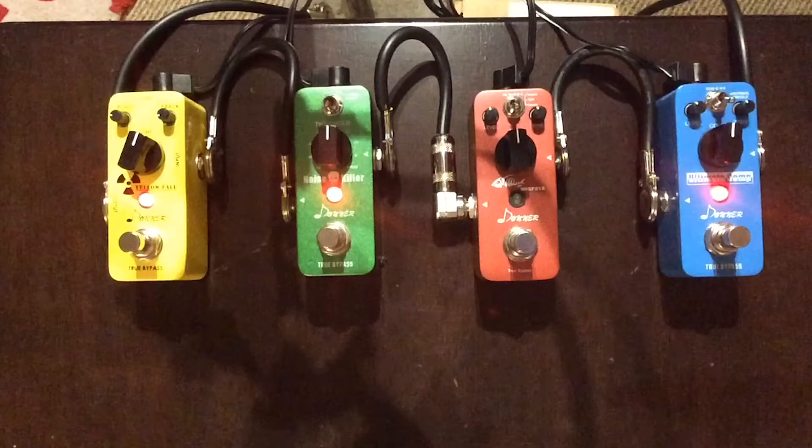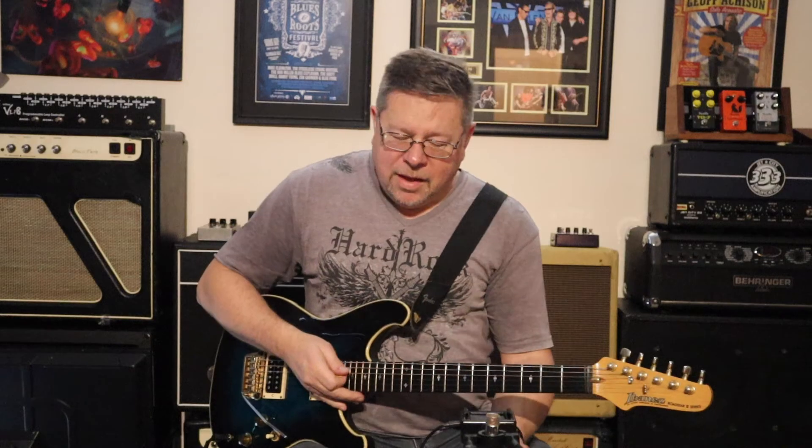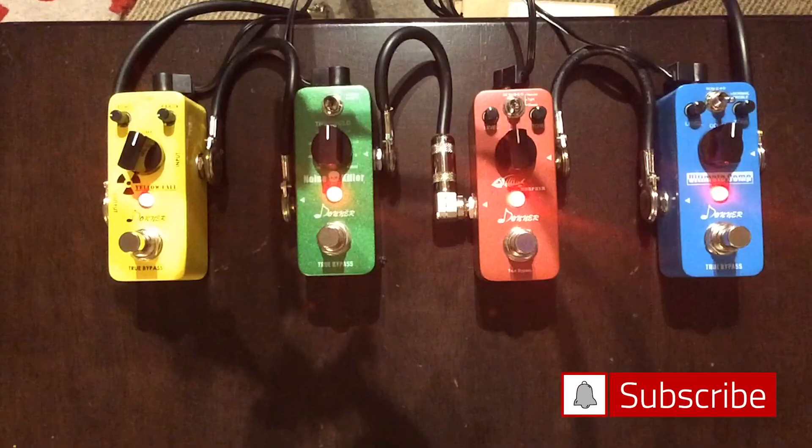There you have it — four pedals from Donner, giving you a nice clean tone with a compressor and some delay, and a dirty tone with a noise gate. Check them out. See you next time.